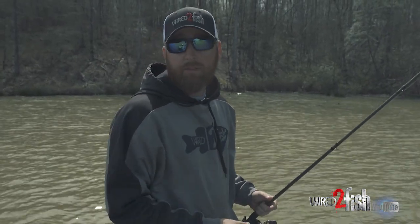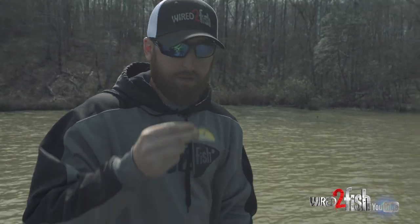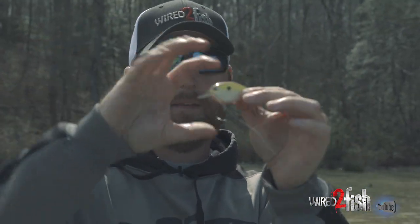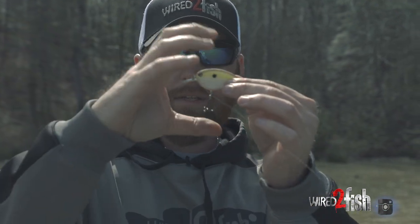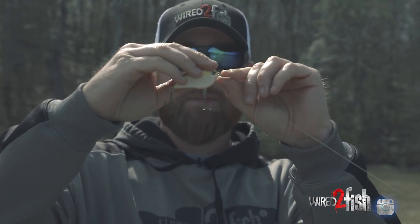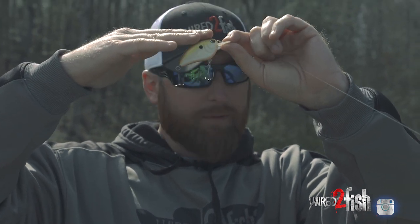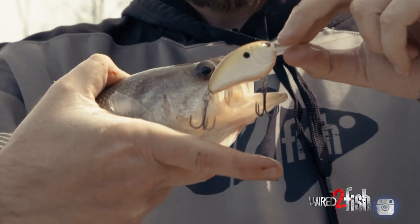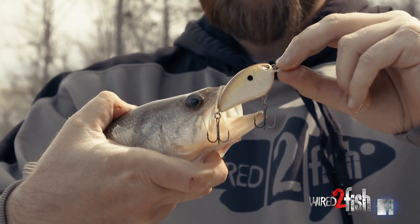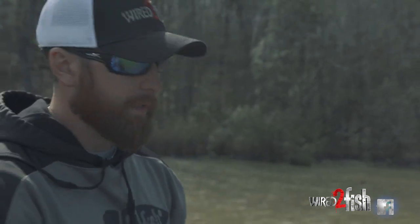The reason you don't want to set the hook upward on a crankbait — let's think about this, a little redneck visualization. Crankbait, fish mouth. If a fish comes up to bite that crankbait from any direction and you pull up, you're pulling the hard top of the crankbait with no hooks against the hard part of the roof of their mouth. So all you're doing is ripping it away from them. When you pull it to the side, that crankbait turns a little bit and exposes those hooks. You will catch so many more fish if you do that.